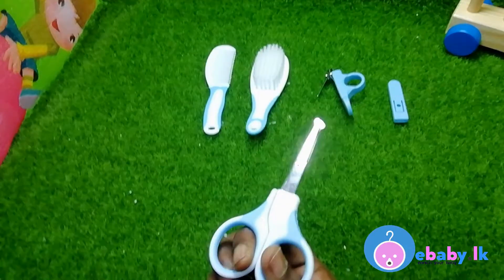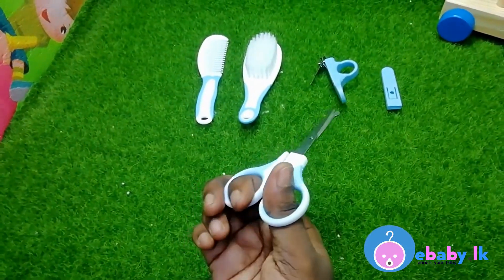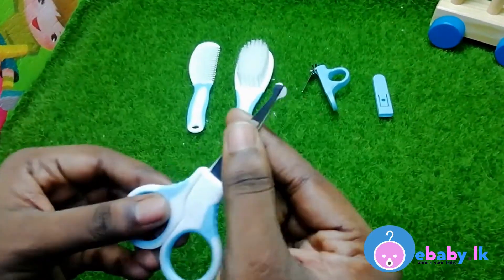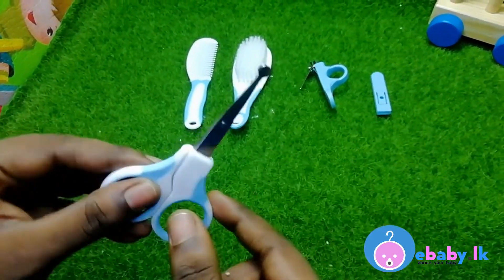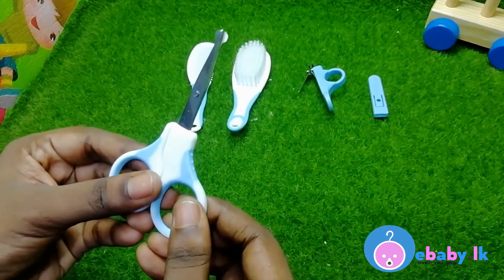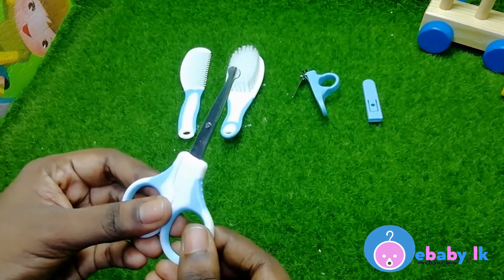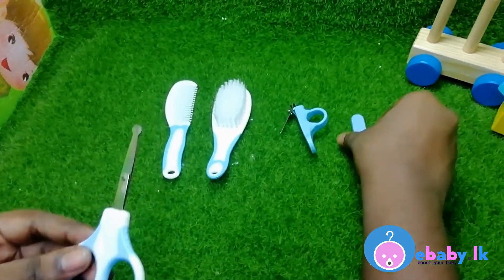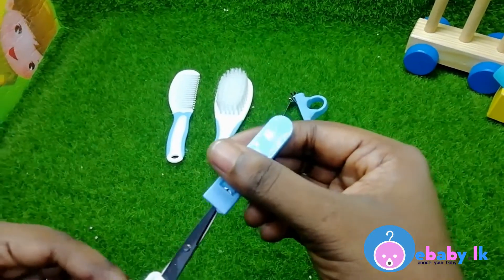This is the pair of scissors — it is so handy. If you see the edge, it's not sharp; it has an arc head so it will prevent your baby from accidental injuries. And there's a cover for the scissors.